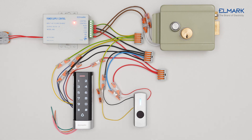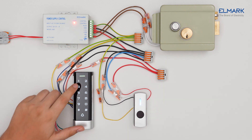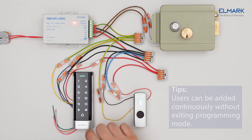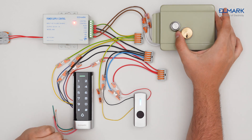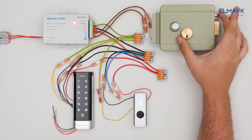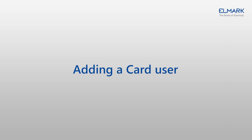For keyboard settings, you must follow the instructions in the manual. To enter programming mode, press asterisk, enter the master code from the instruction, then press hash. To add a user, press 1, enter the user ID number, press hash, enter a four-digit PIN for this user, press hash, then press asterisk to exit programming mode. The PIN user has now been added to the device.